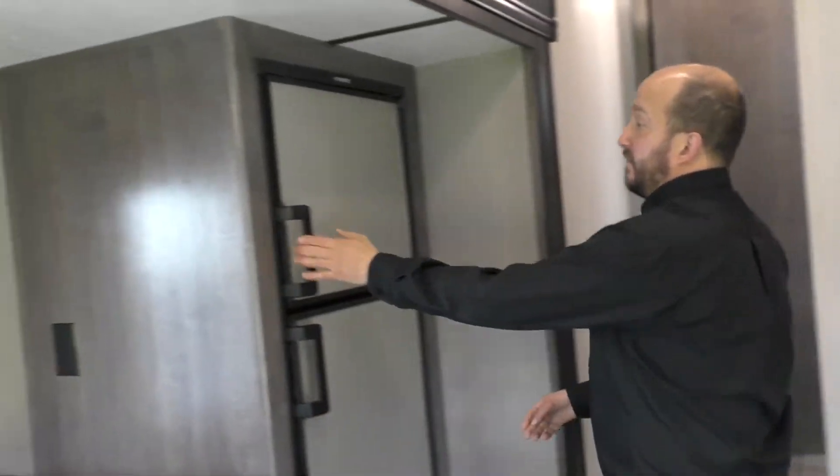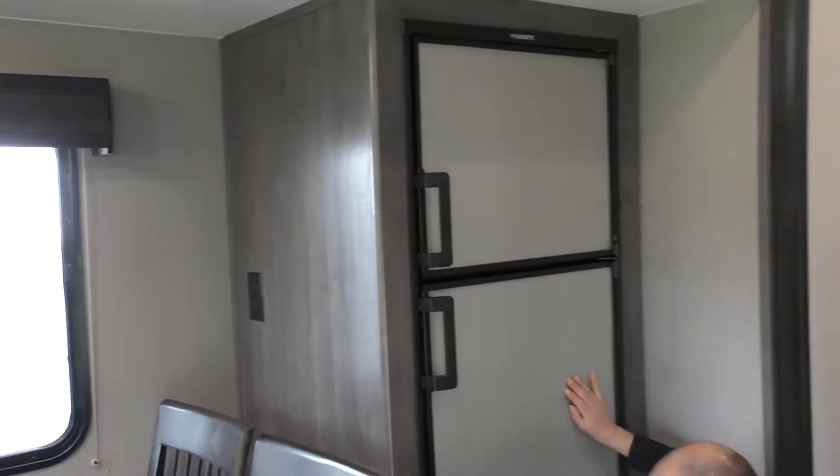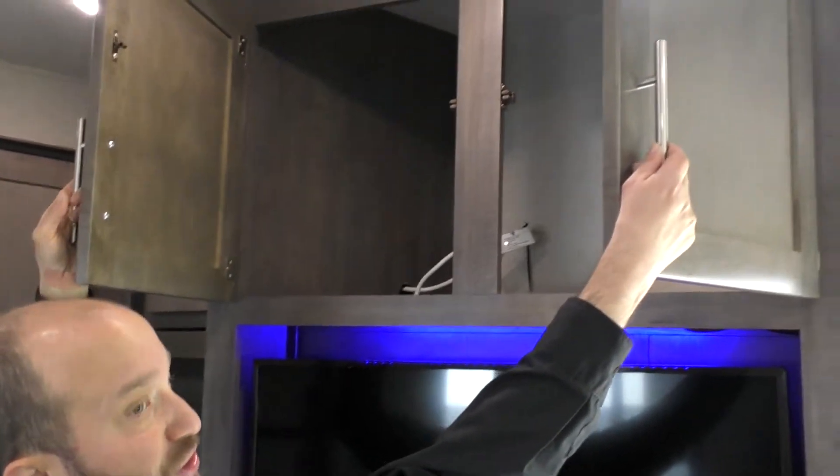You do have a fridge and a freezer that are completely separate. And you do have an additional drawer down here, so storage is a premium. I could even show you more — this one up here is deeper than the ocean.